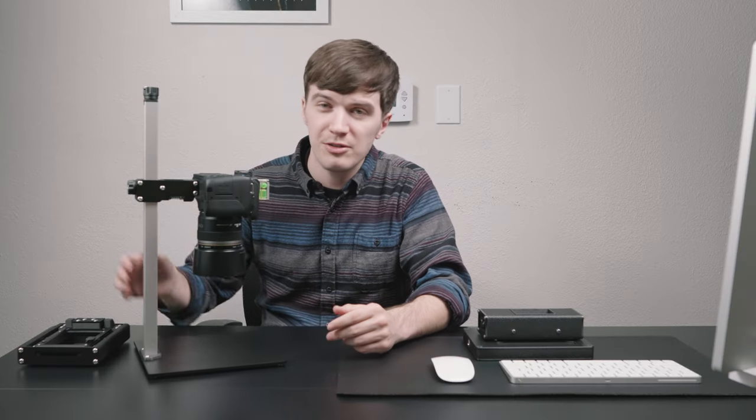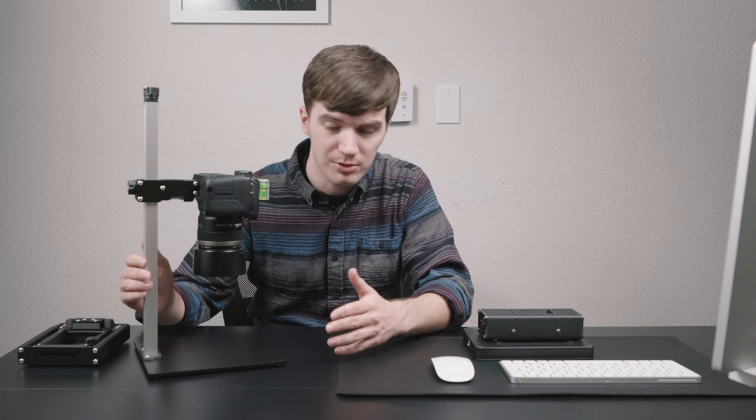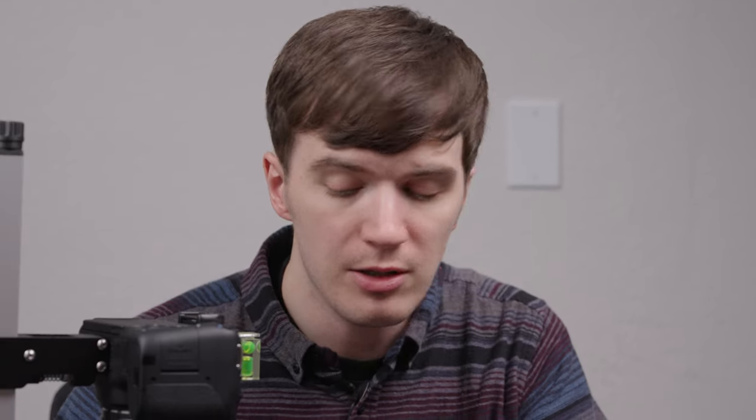Today we're introducing our Basic Riser Mini — our most affordable, most compact, and most lightweight copy stand for film scanning. With a footprint of just under nine by nine inches and a central column height of 16 inches, this is super compact, even more compact than our Basic Riser Mark II, which was nearly 13 by 13 inches and a 21-inch center extrusion. This is going to be even more friendly if you're traveling with your kit or if you want a kit that takes up less real estate on your desk at home or in your office.